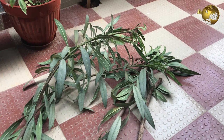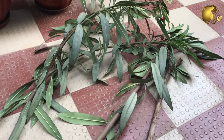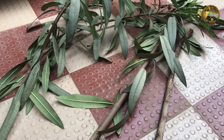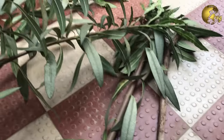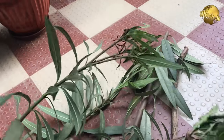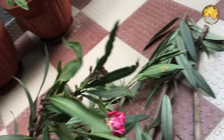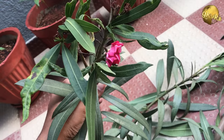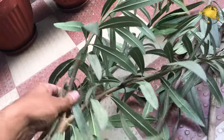Oleander or Nerium oleander is a shrub or small tree in the Apocynaceae family, toxic in all its parts. It is most commonly known as Nerium or Oleander. From its superficial resemblance to the unrelated olive Olea, Oleander is one of the most poisonous commonly grown garden plants. Do not worry — it is toxic only when consumed orally.